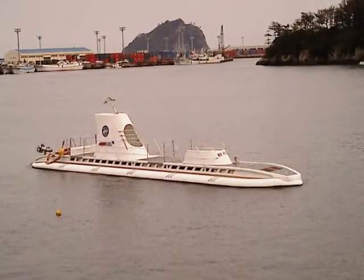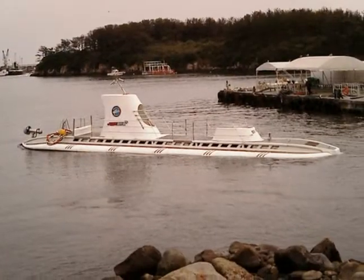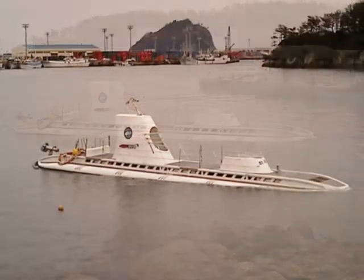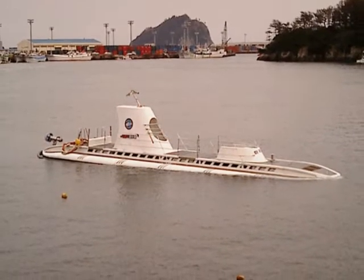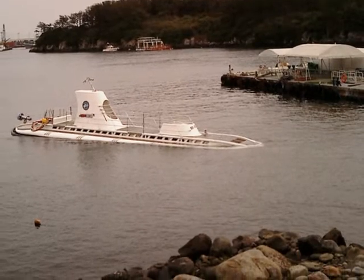Here the Maria sub can be seen with the thrusting propeller in the back — the silver and gray thruster. On the very top of the conning tower is a set of television cameras for viewing where the sub goes.